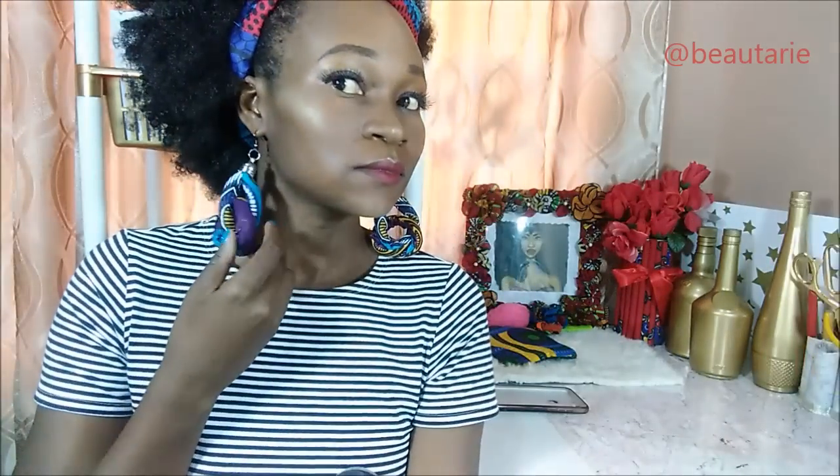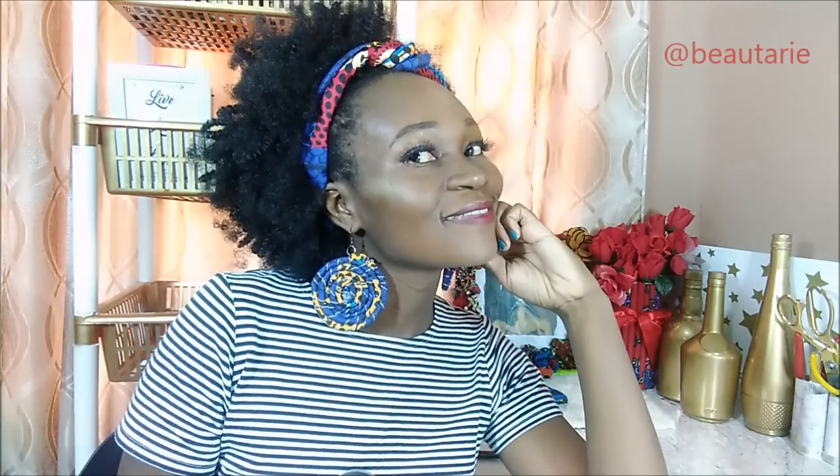My last video was of these rope earrings that I made — African print rope earrings. The plan was to make only one pair of earrings and I ended up making five because I was just inspired. If you are interested in seeing that video I'm going to link it so you can check it out. Thank you so much for watching this video, guys, bye!